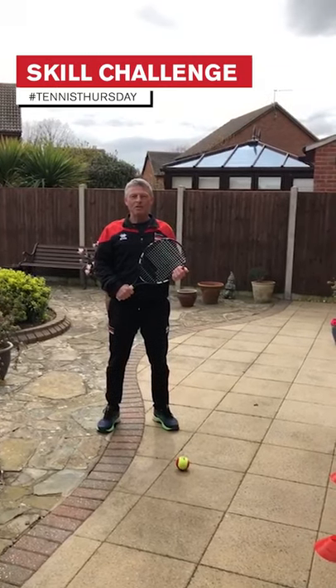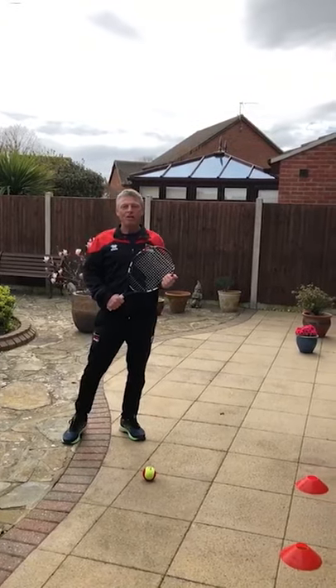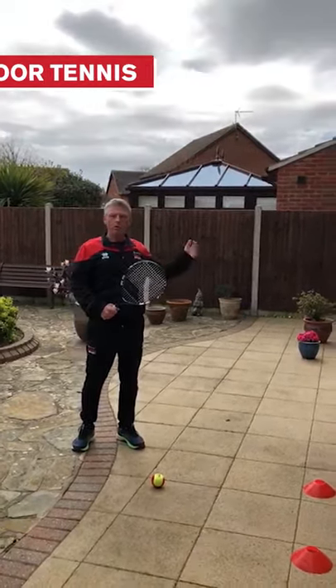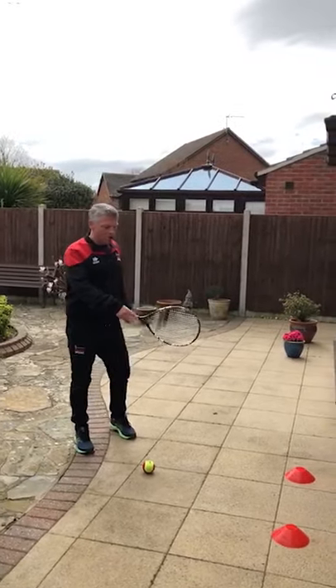Hi everyone and welcome to the second University of Essex Tennis Thursdays Challenge. Today's challenge is going to be floor tennis. All you need is a wall — you can do this inside or out — a racket, a ball, and I've put a couple of markers down as well.